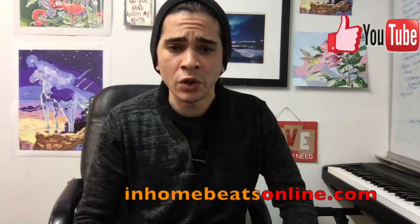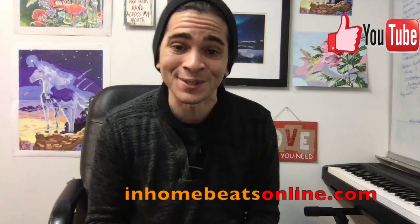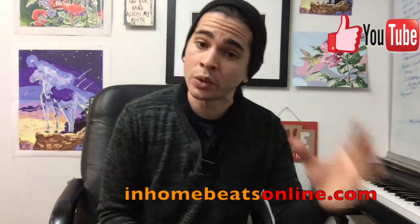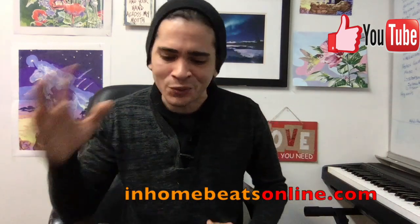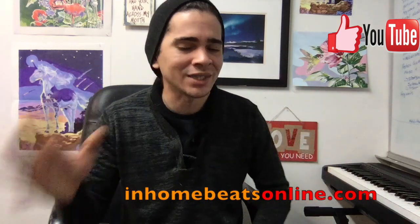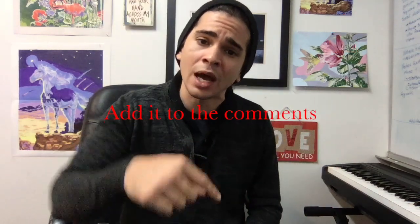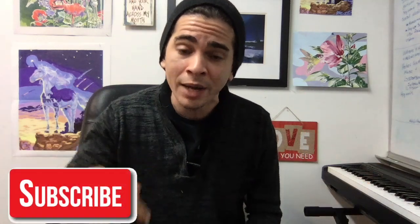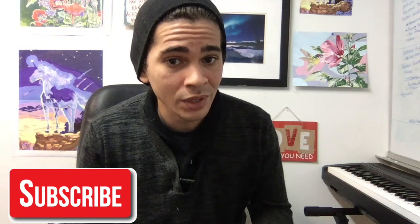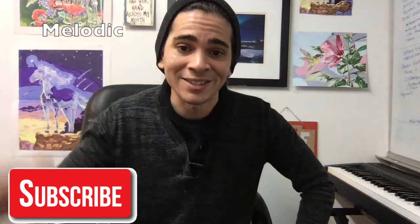All right, you guys, thank you so much. That's pretty much it — just keep repeating those four chords over and over throughout the whole entire song. There's also a solo and there are effects like reverb, chorus, and delay in the song, so there's a lot that goes into it. For that, make sure to put it in the comments. Please like and share, and don't forget to subscribe. If you are a fan of video games, check out my other videos — I've got some gaming stuff too. Until next week, this was Melodic Heels. I'll catch you next time.